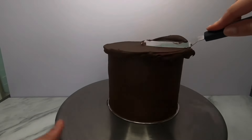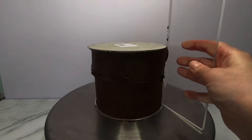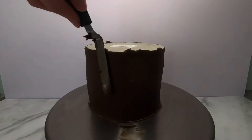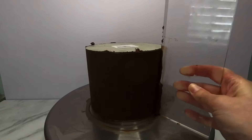Once all the cakes were cut, filled, crumb coated, and chilled down for a while, I began using the lid method to ice the cakes with the ganache that matched the filling of the cake. The lid method is placing the same sized cake board at the top and bottom of the cake and filling all the space in between with the icing of your choice — today that is ganache.